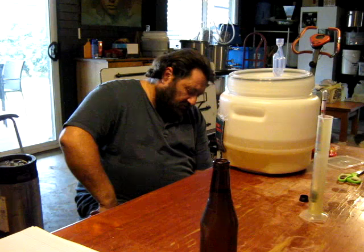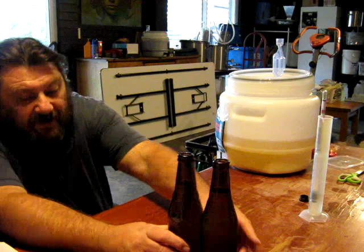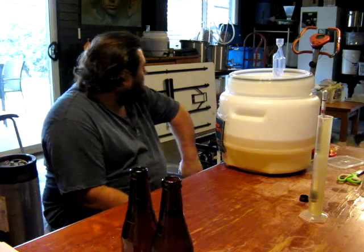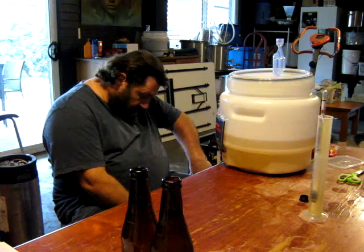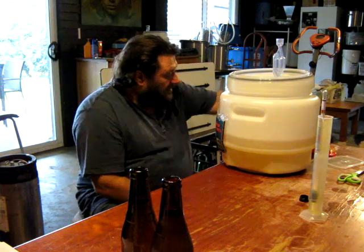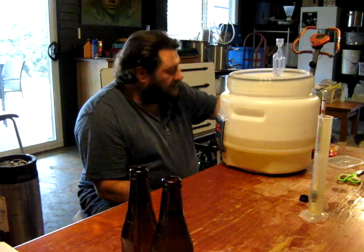I wasn't sure that the barley was going to be enough on its own. The barley was actually — I've got Maris Otter on the sheet, but it wasn't Maris, it was Weyermann Pilsner. So that's where the grain bill is, and just mashed normal from that point.